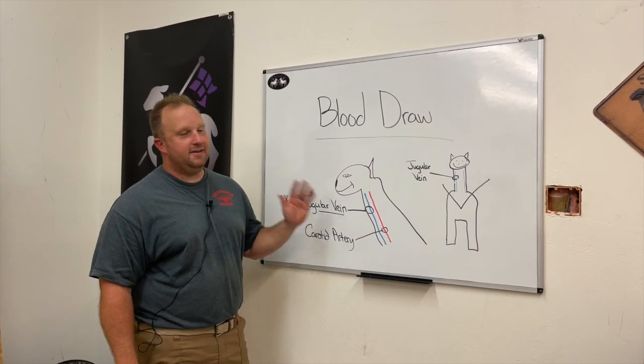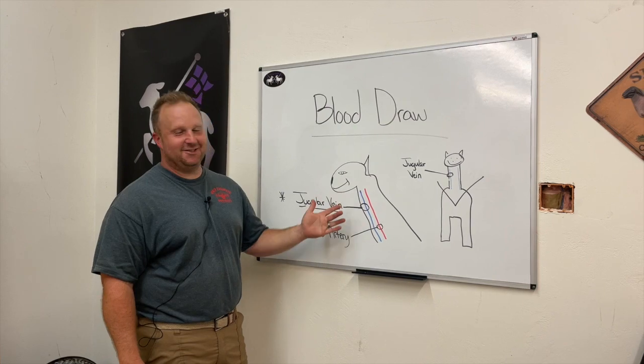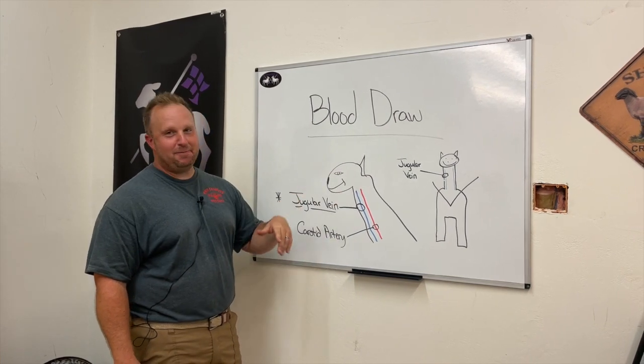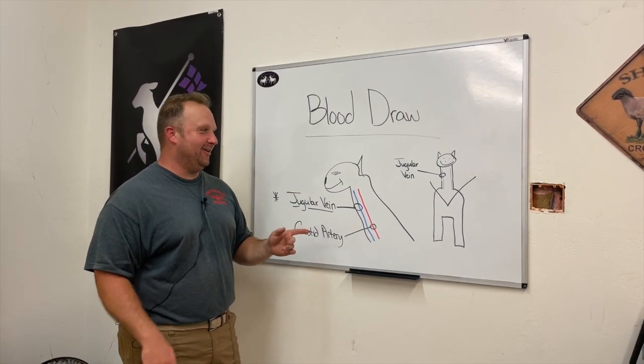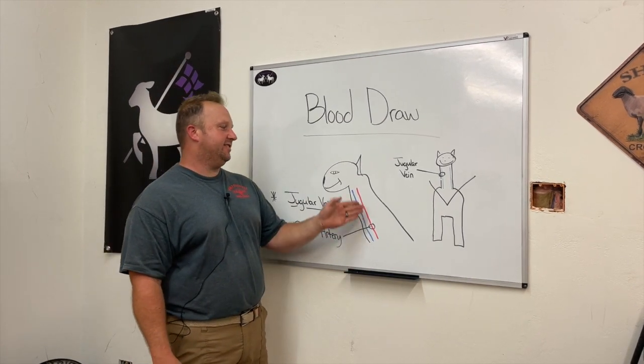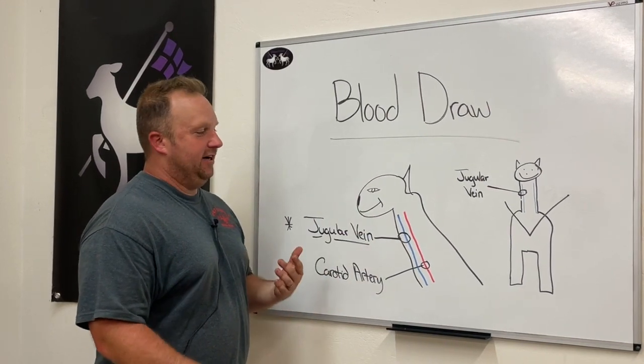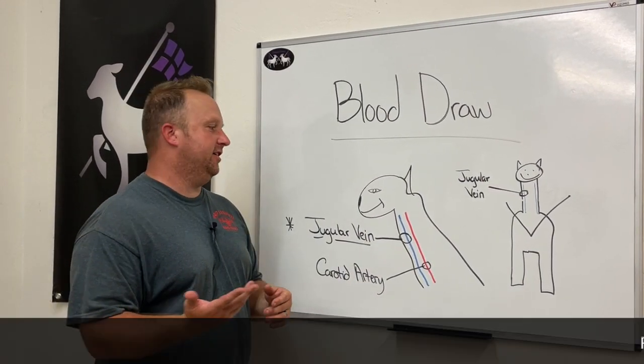Alright, so I'm an artist — you guys know this. You can tell these are just wonderful pictures, but this is a sheep or a goat. Which one? I don't know. Anatomy-wise, they're both about the same. So looking at the side of this sheep slash goat, there are a few landmarks that we need to know.